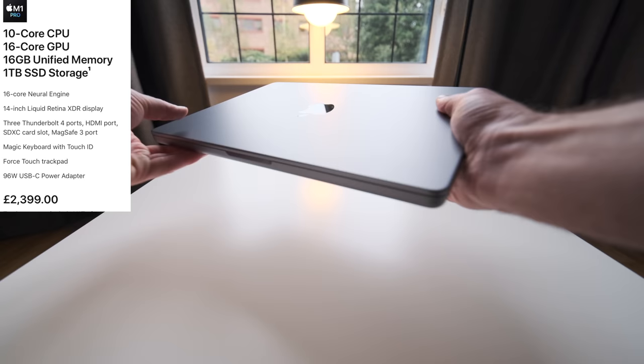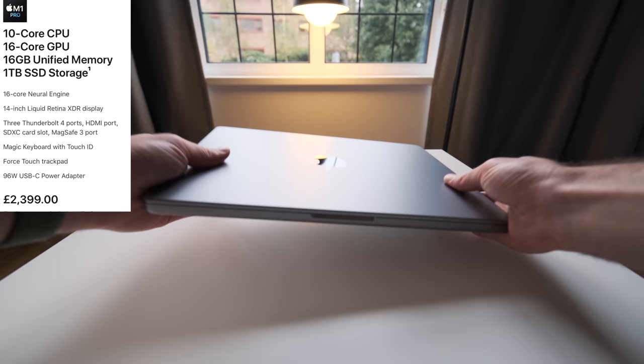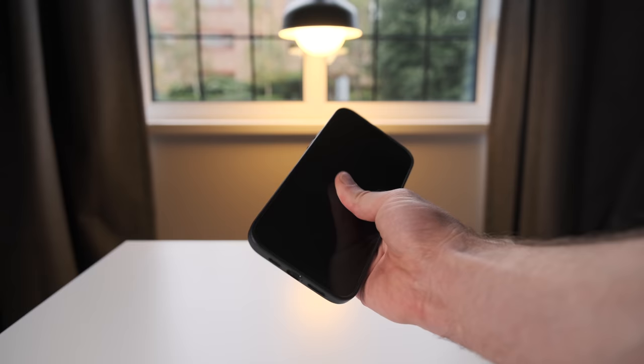Let's start with the MacBook of course and this is the 14-inch, specifically the second pre-built version that you can get — in the UK that's £2,400. It comes with the better 10-core CPU, 16 gigs of RAM and an 8 terabyte SSD.